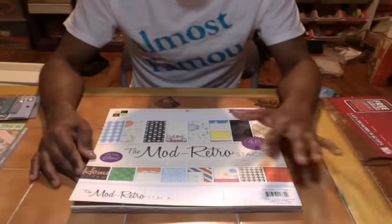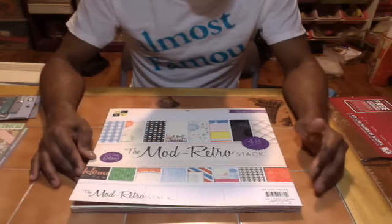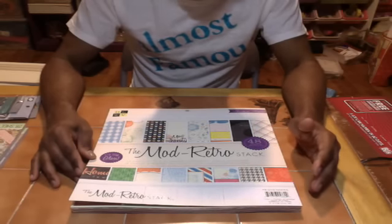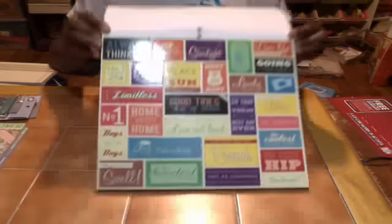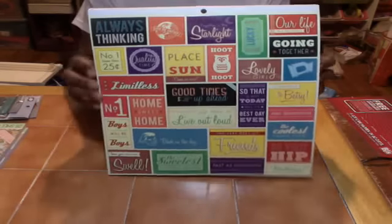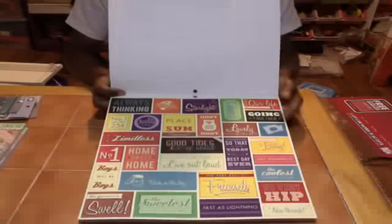It's beautiful for a mini album — I'm definitely going to do a mini album with this. You guys will definitely get to see it. This is the first page, and by far — all these greetings, all these phrases and sayings. I think it's awesome.